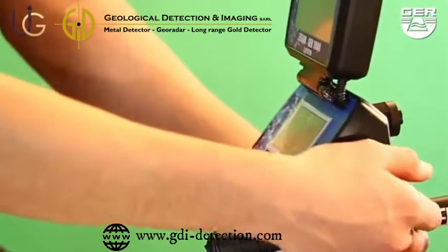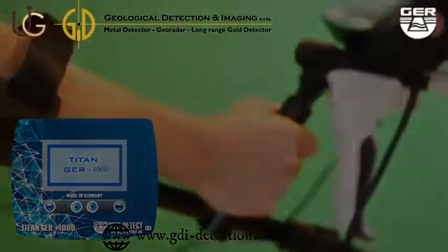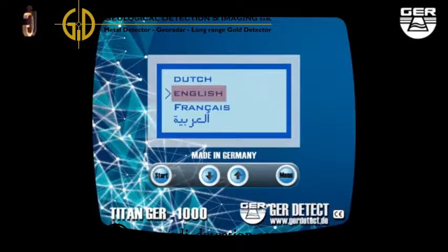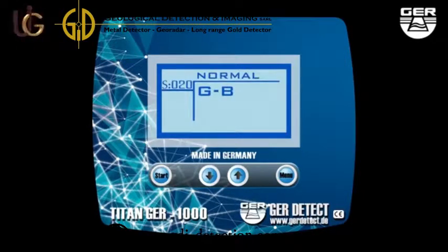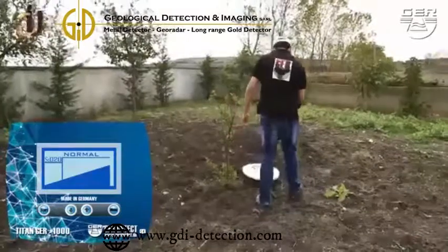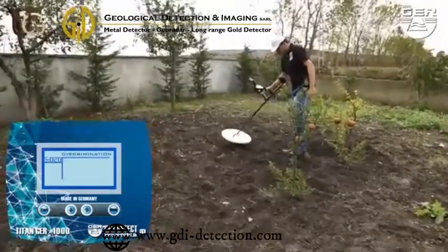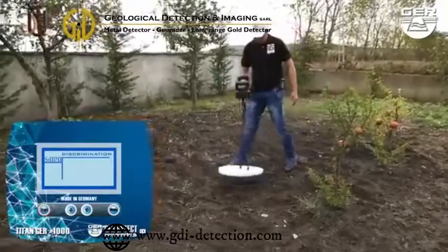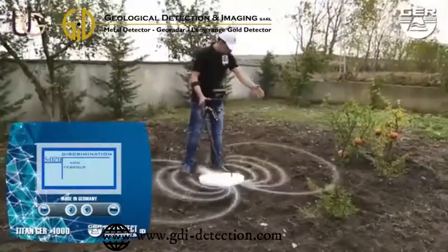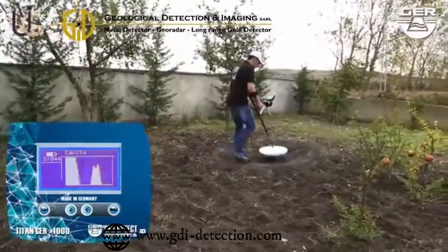Open the screen and turn on the device by pressing the on-off button. Choose the search language. Calibrate the device with the ground using the menu button. You can control the depth of the device's sensitivity using the up-down arrow buttons. When the device has been successfully calibrated, activate the normal search system. When a target is detected, go to the metal discrimination system by pressing the start button to determine if the metal is non-ferrous (precious) or ferrous (worthless). Go to the cavity system to find a cavity and determine its size and shape.